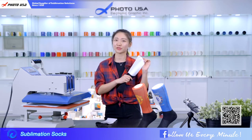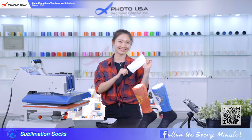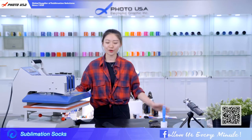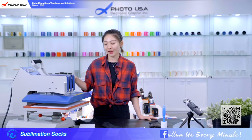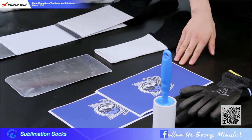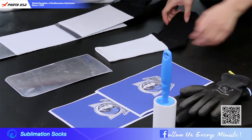Next I'm going to show you how to do sublimation printing. Here are the things we need for our socks: a flat press, blank socks, sock insert, printed paper, a roller, and a pair of gloves.